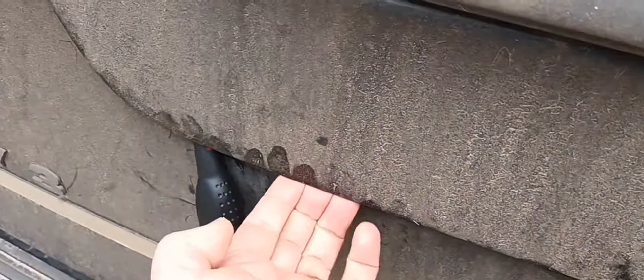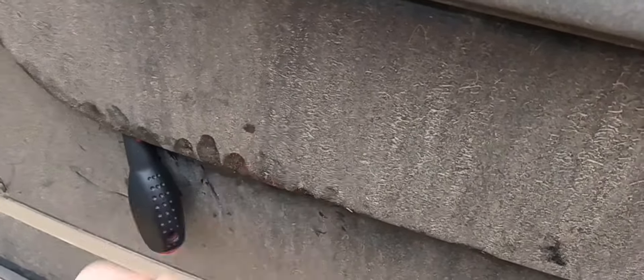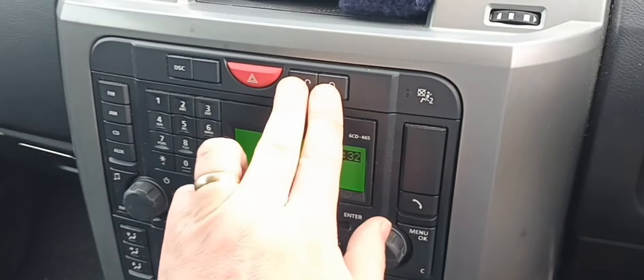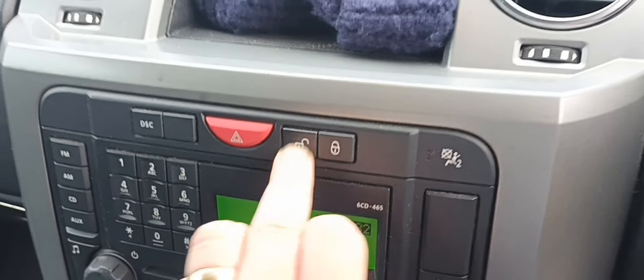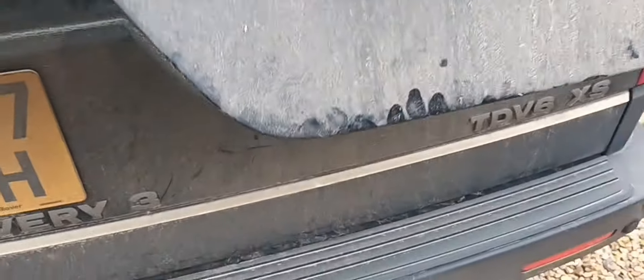It's a lot easier with two people. Just showing you that you could do this in an emergency on your own. Same thing — press both buttons and hold them down. That's it, popped! Hopefully it's pulled it away enough — there we go, to open my tailgate.